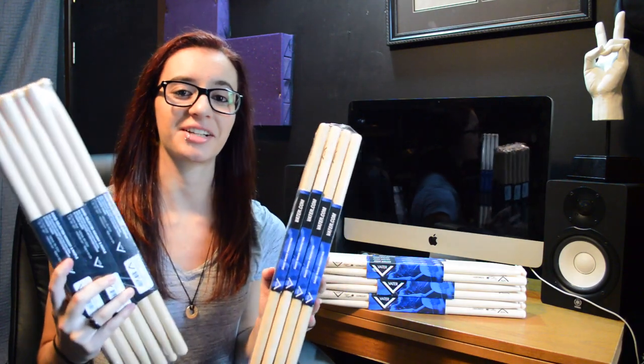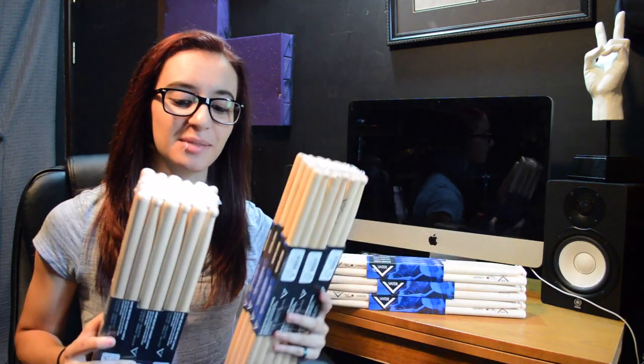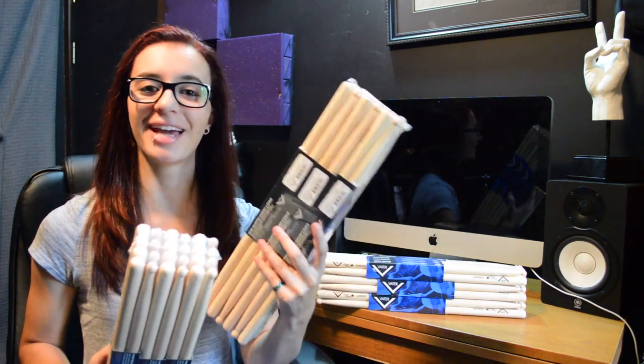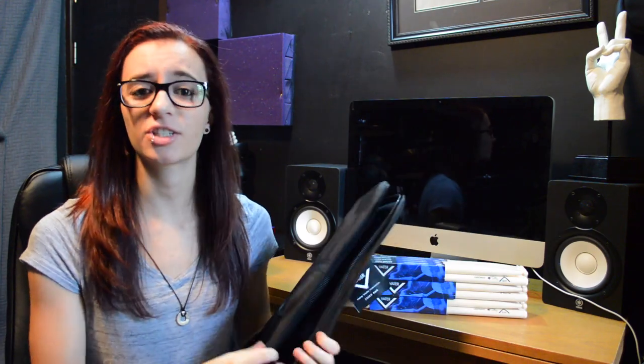I also want to thank Vader for sending me this really nice care package. I'll show you guys what's in it right now. Obviously I got a ton of sticks — there's more — and these are going to last me a very long time, especially with how solid they are and how I'm not breaking them as fast. They also sent some brushes; I've never really experimented with brushes, but this one especially is really cool looking, so I'm definitely going to try it out. I got a nice Vader drumstick bag — this thing is huge.